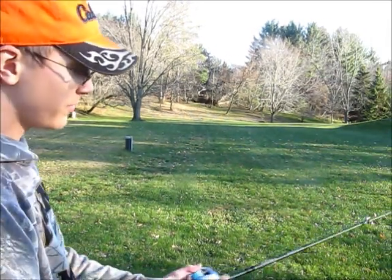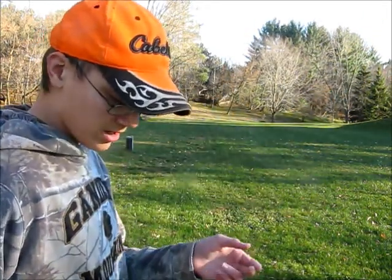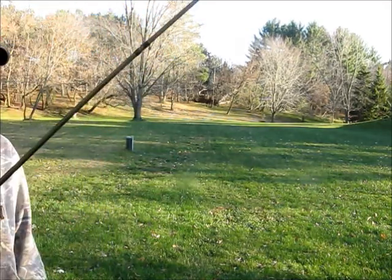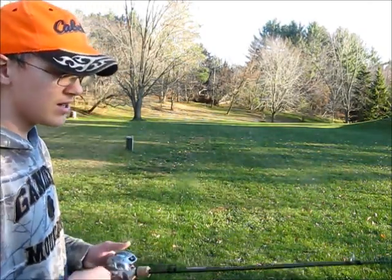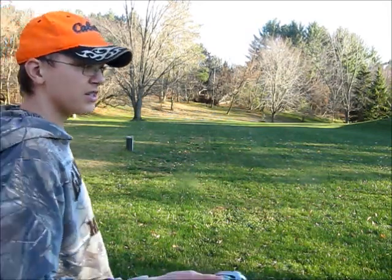So what you want to start out with first is make sure that you have a bait caster. What I like to use mostly is 14 or 15 pound test line. Right now I just have a piece of electrical tape because I don't have anything heavy enough to show you guys how to cast without it getting stuck in the yard. So let's just get started.